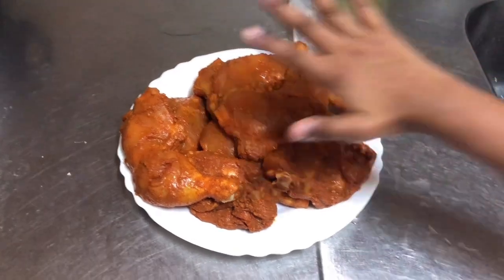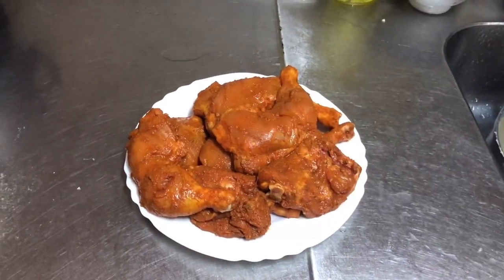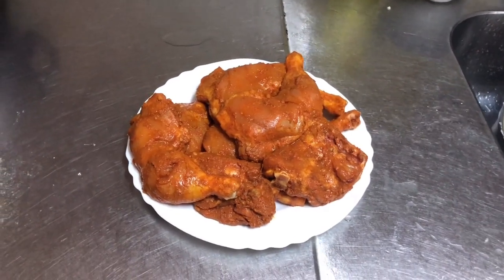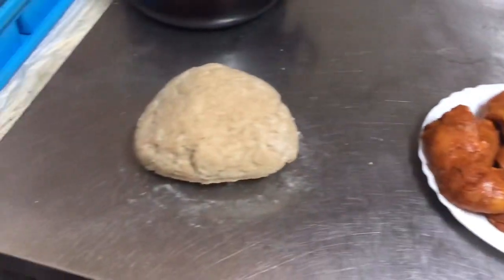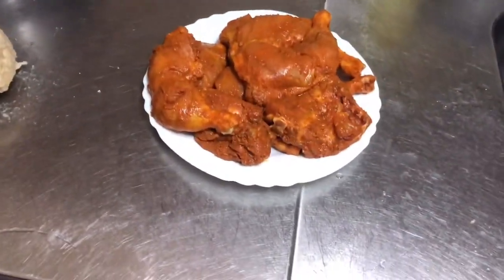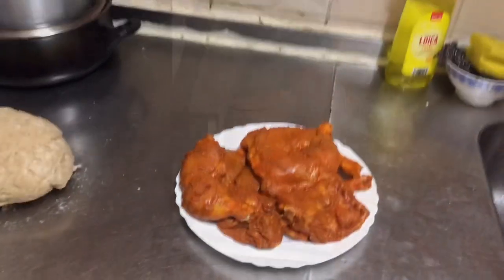Hi guys, I'm back! Today we are making fried tandoori. Sorry that I couldn't record a part because we didn't have a lot of charge on our phone. Okay, after you do what you need to do...